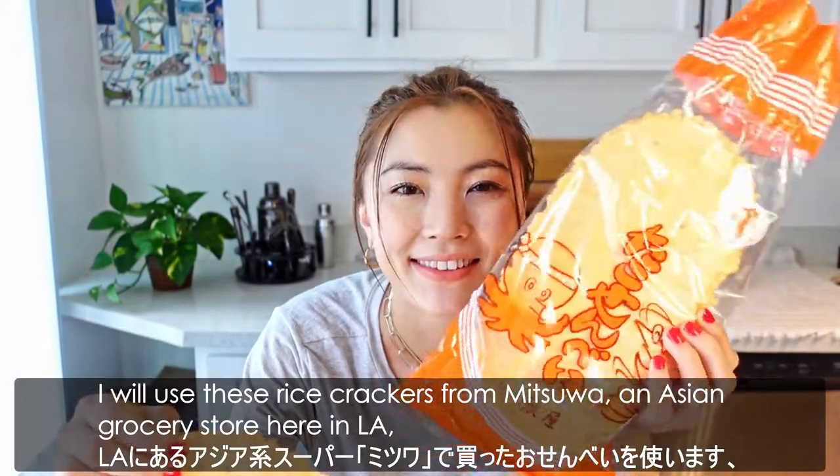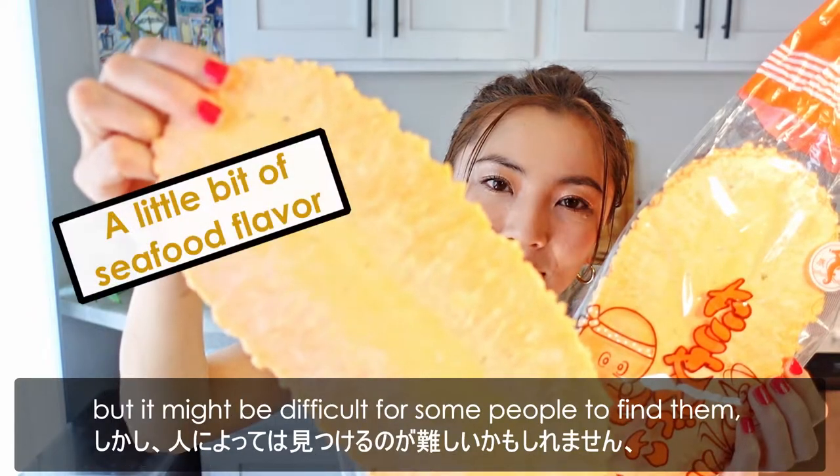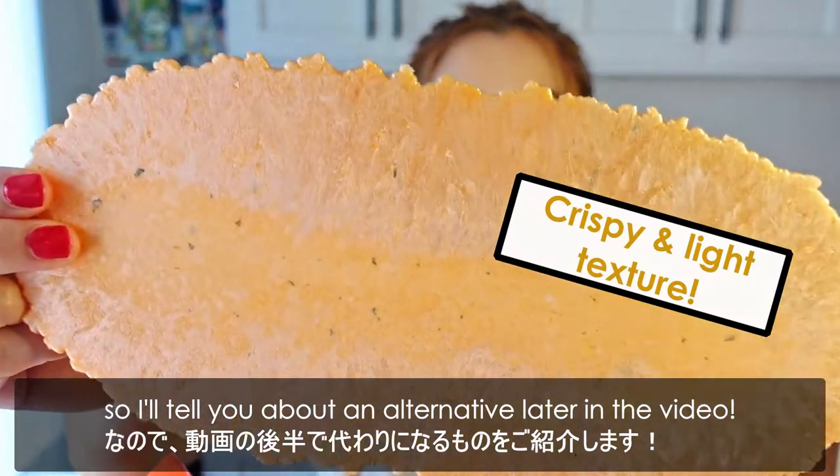I'll use these rice crackers from Mitsuwa, an Asian grocery store here in LA. But it may be difficult for some people to find them, so I'll tell you about an alternative later in the video.